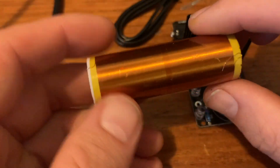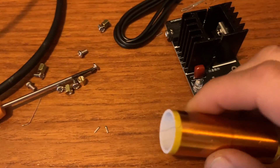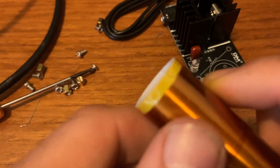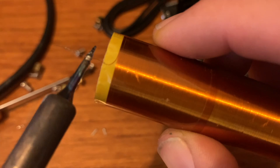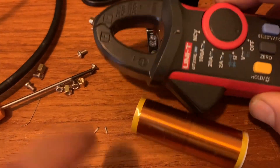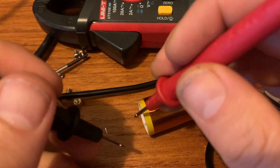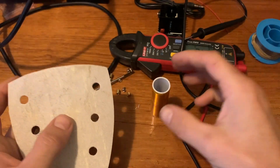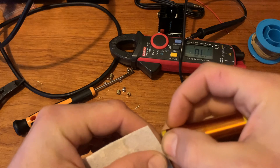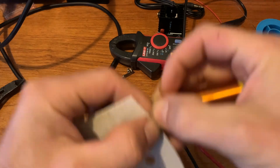I have here a coil. I'm not sure how this wire is insulated, but I have a multimeter. So here I have some sandpaper to remove a little bit of the insulation of the wire. Here we go.